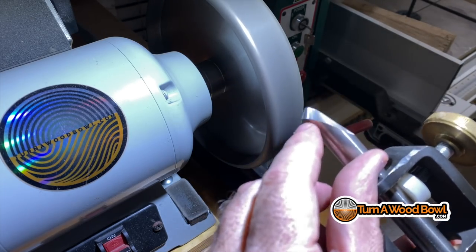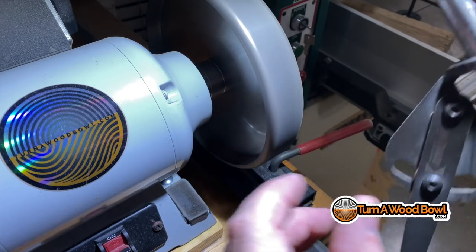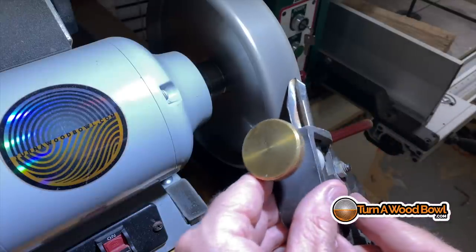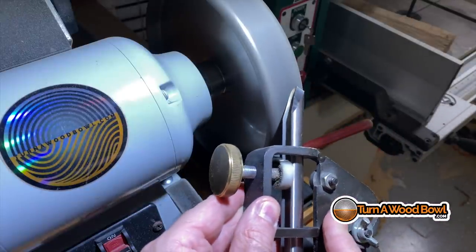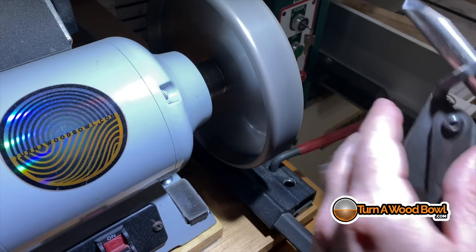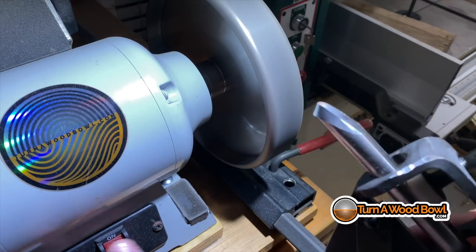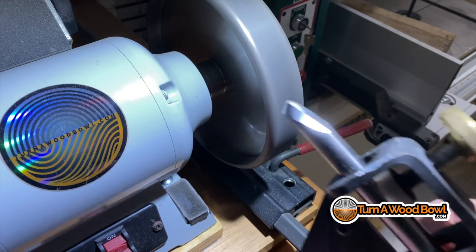I've got a little edge right there that still needs to be smoothed out, so I'm not quite done. And that looks good. I'm clean all the way up to the top edge of the bowl gouge and that's what we're going to need to do the shear scrape.